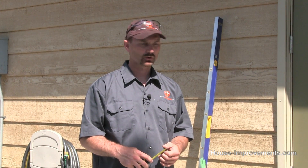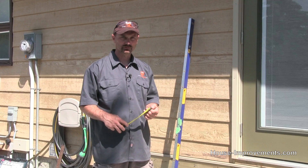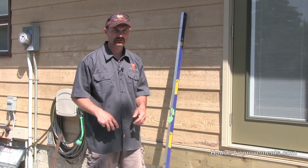Hi, I'm Shannon from houseimprovements.com, and today I just want to give you a quick video on how to create a perfectly 90-degree corner. We have a deck build we're doing here today, and it was a good chance to shoot this quick little video. It kind of gives you a contractor inside secret or tip on how to do this.